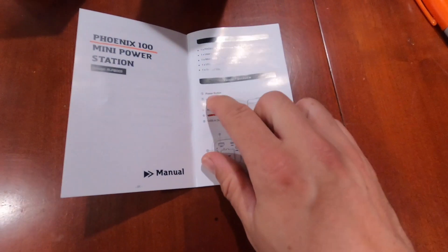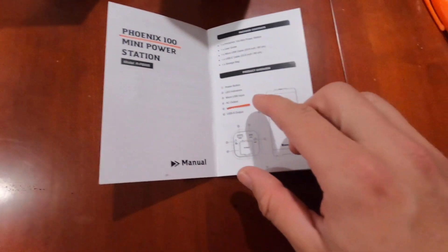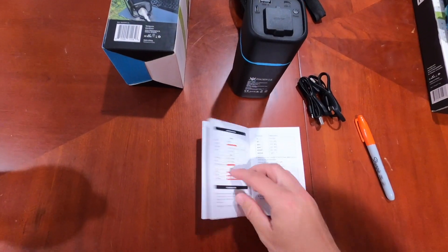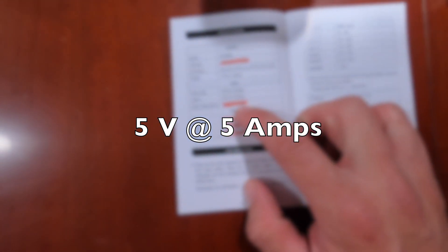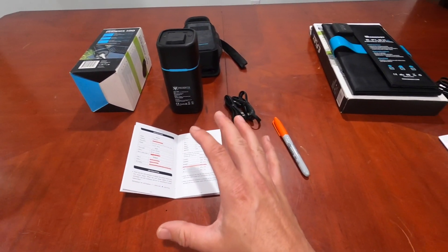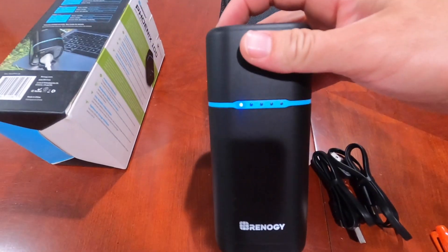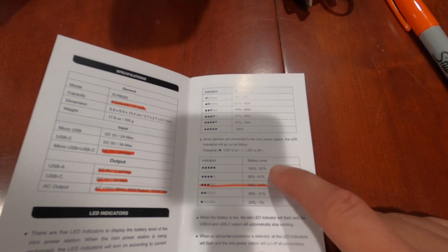One thing I didn't notice: the micro USB says 'input' on it, so it's specifically labeled. But the user manual says the USB-C is also an input or an output. Looking at the max input ratings — 5 volts at 5 amps — we're really a little undersized on the solar panel relative to the battery, though that might be a safety factor. The indicator lights: one light means 1–20% charge, up to six lights which indicates 80–100%.